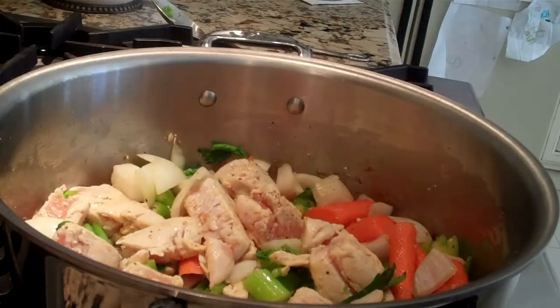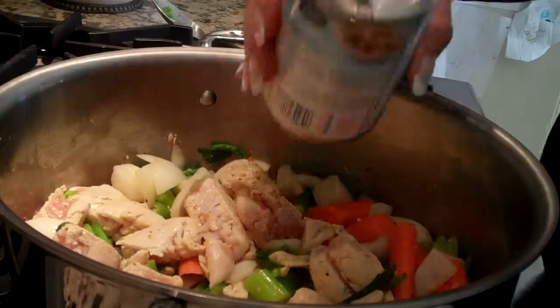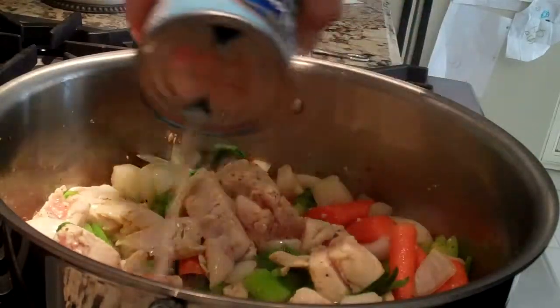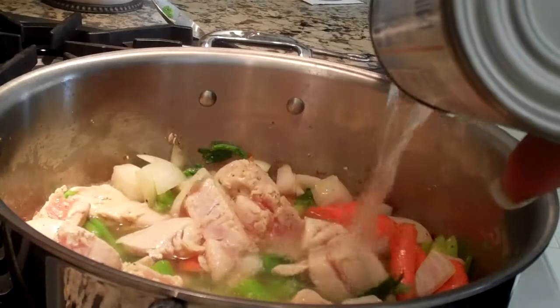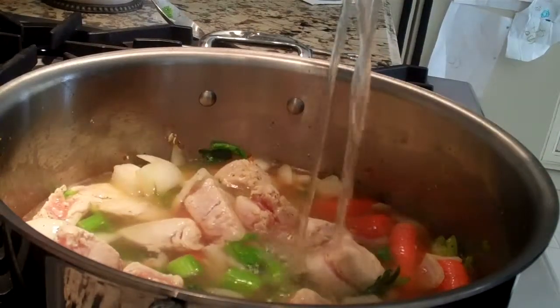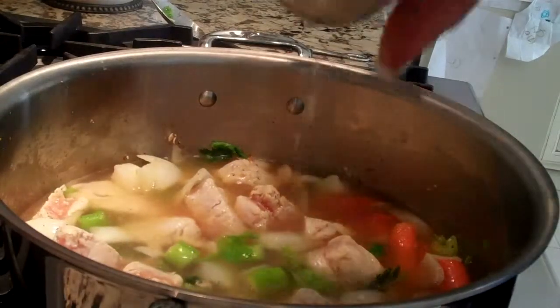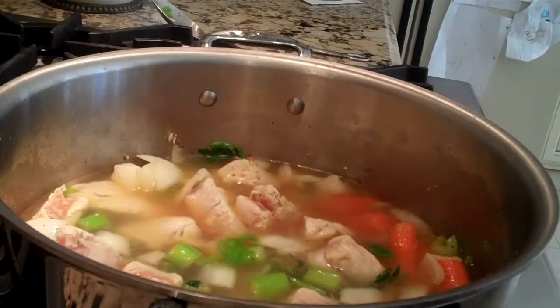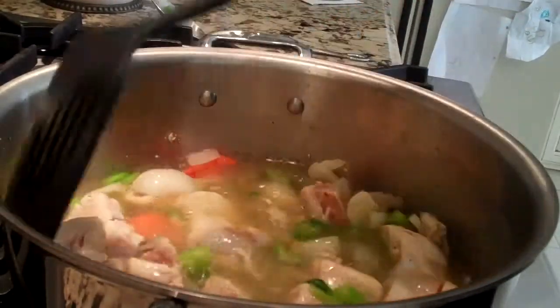Now we're going to add our chicken broth. I have two cans — two 14-ounce cans of chicken broth with salt. We're going to put that in there and stir it around to get all the flavors together.